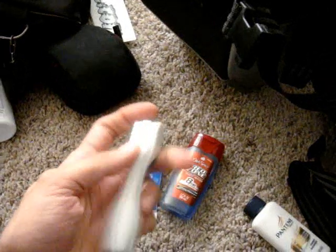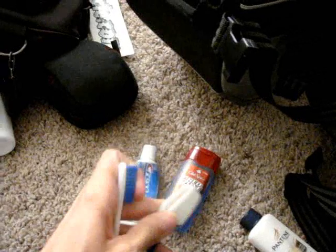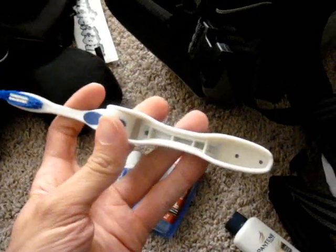And this — this is the most awesome thing, see how small it is — it's a toothbrush. A little happy fun size, space-saving toothbrush. Look at that — it folds up!